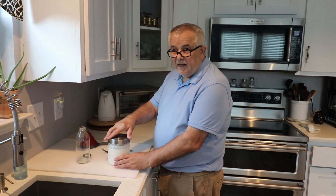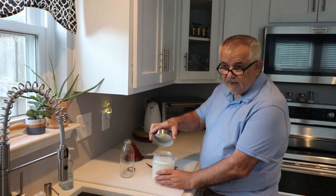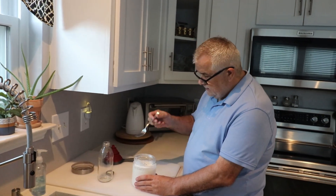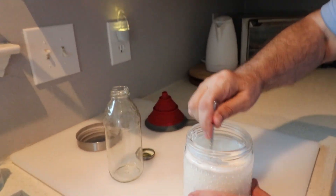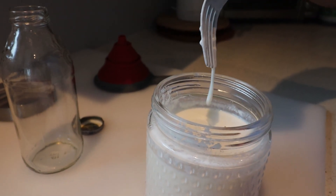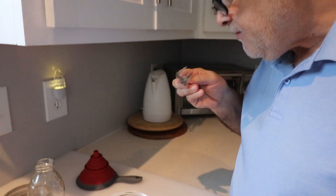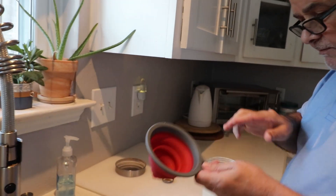We are back. This is after 48 hours since we made that kefir, and we'll just see if it's ready — just make it a little bit smoother. Oh yeah, it's beautiful! It's not too sour, and that will happen if you keep it too long.